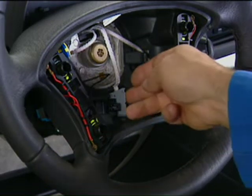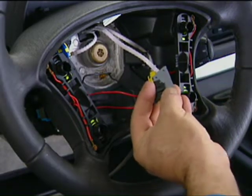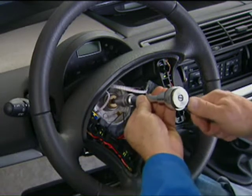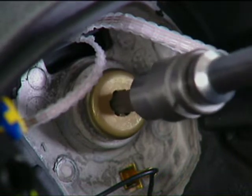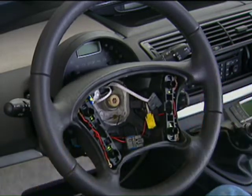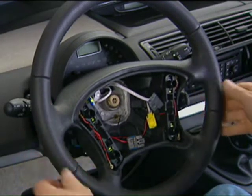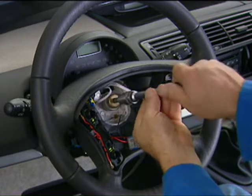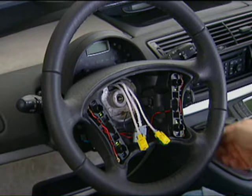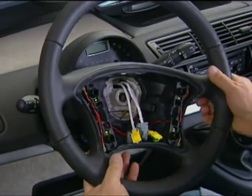Unclip the horn connector and disconnect it. Loosen the steering wheel bolt by two turns. Put the vehicle wheels in the straight-ahead position. Detach the steering wheel from the cone of the steering column. Remove the steering wheel bolt. Remove the key from the ignition and lock the steering. Remove the steering wheel, guiding the harnesses through the opening.